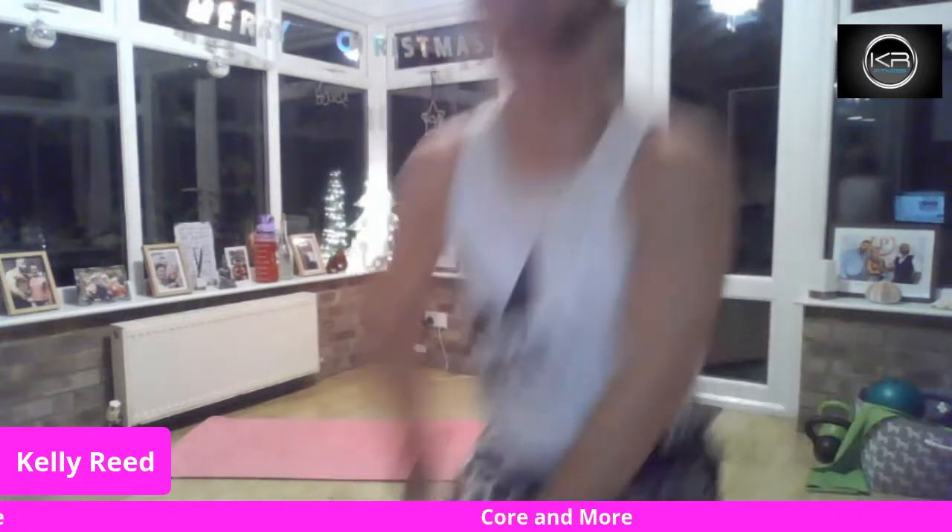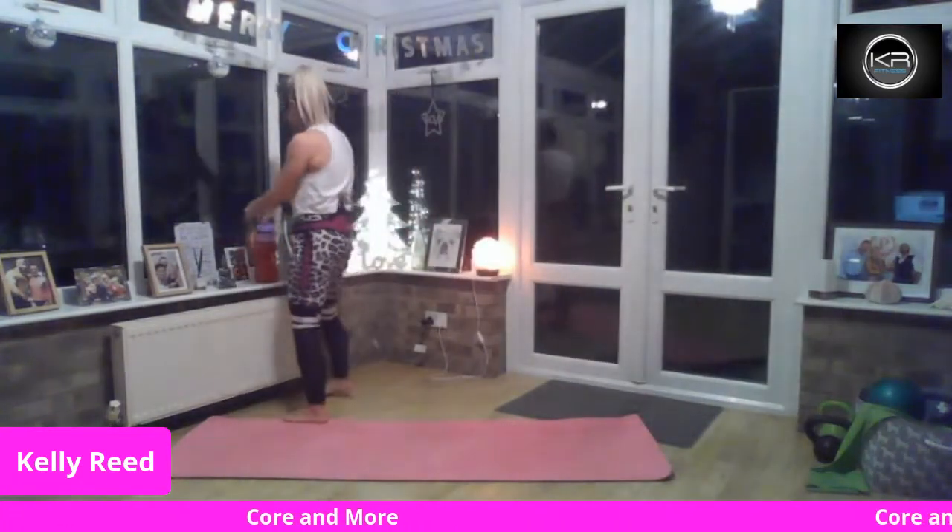I'm going to do this barefoot, but you can keep your shoes or trainers on — whatever you want to do. I'd probably recommend no socks though, as I don't want you to slip. Also, I'm so sorry — it's raining here in Cambridge and I teach in my conservatory. When it rains it sounds really loud. Some people find it quite therapeutic, some really don't, so apologies about that. Please make sure you've got plenty of drink.